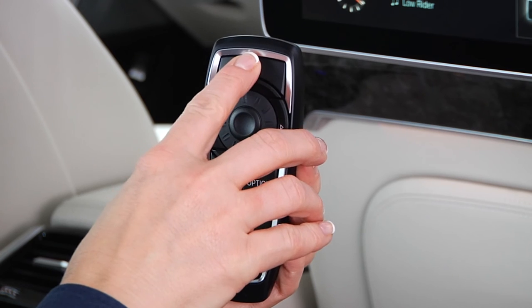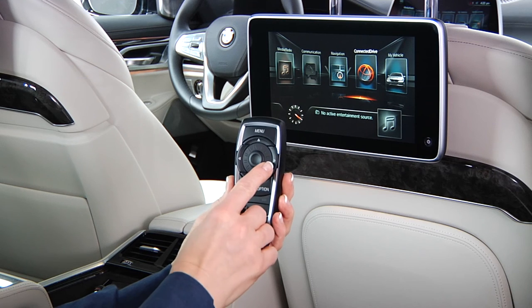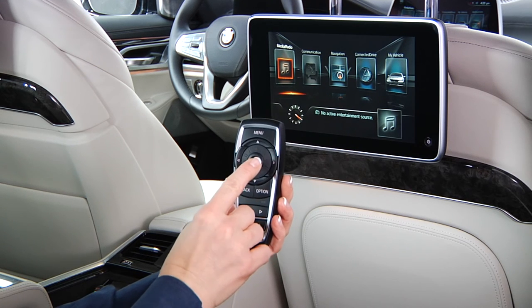The rear seat entertainment remote control can also be used to make selections on the rear entertainment screens.